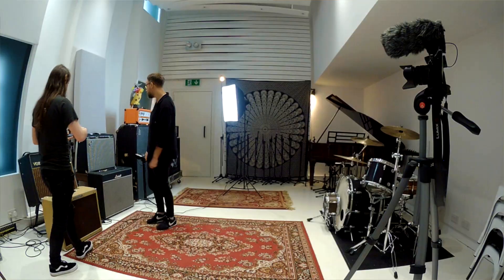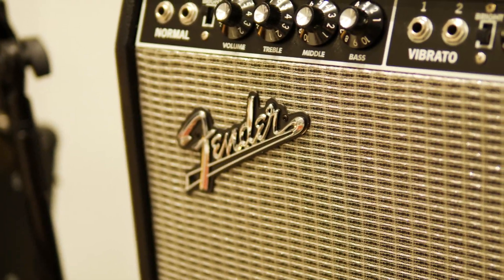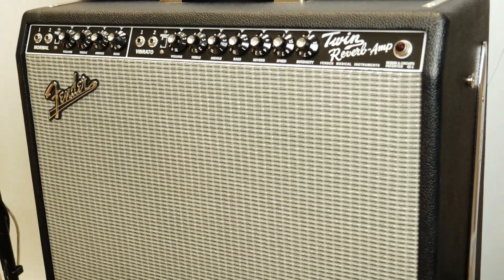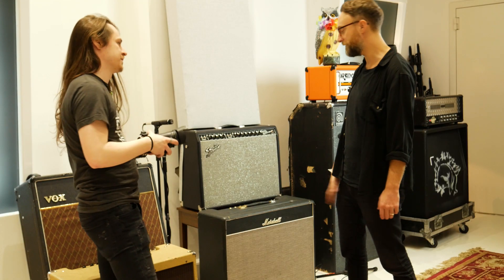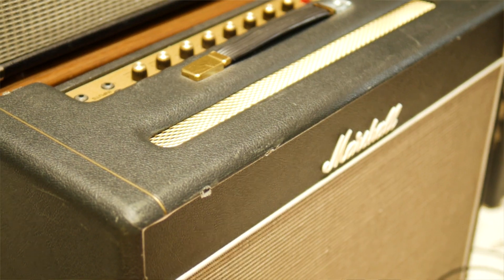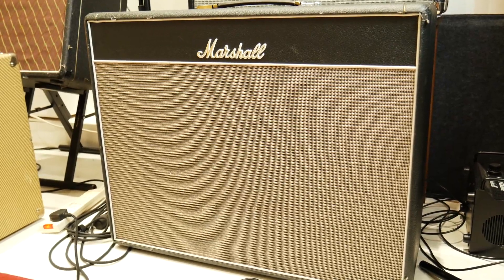Fender Twin — fairly self-explanatory, we've got a couple of these, one with a reverb tank in the back, very nice reverb, very good clean sound, again great if you really drive them all the way — very, very loud if you do that. JTM, great little Marshall combo, gives you a fair bit of grunt if you push it.